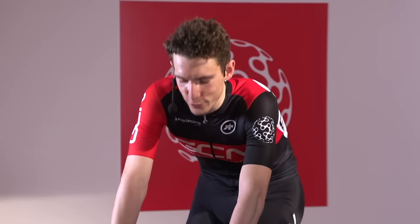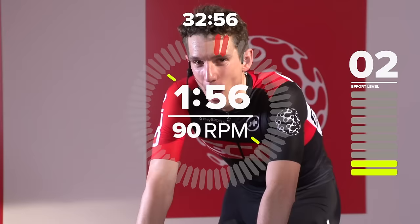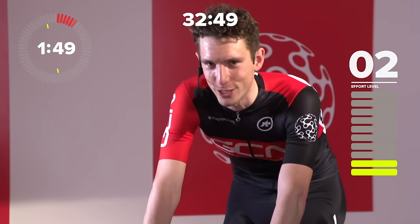Thank you for joining us on a GCN indoor training session. Ahead of us, we've got 35 minutes of micro-intervals. You might think a micro-interval sounds like it's an easy interval, but it's not, because micro-intervals are followed by micro-recovery, and this means we are going to get a tough session.